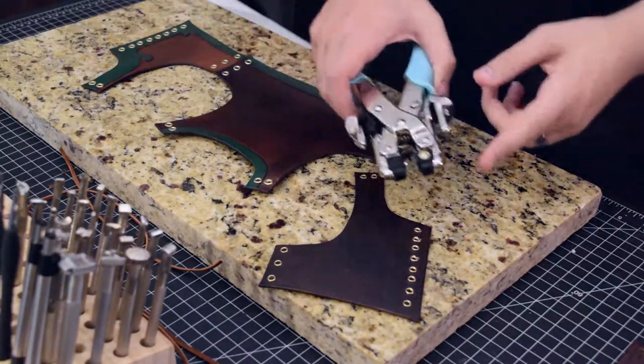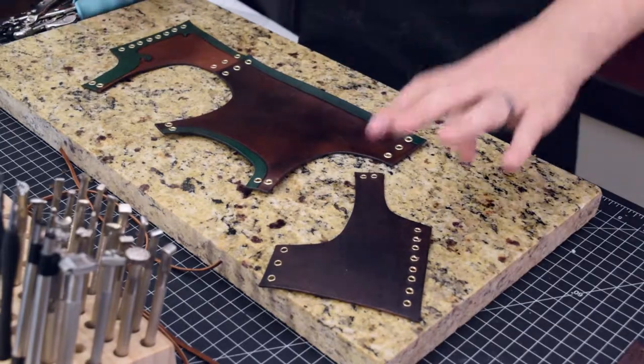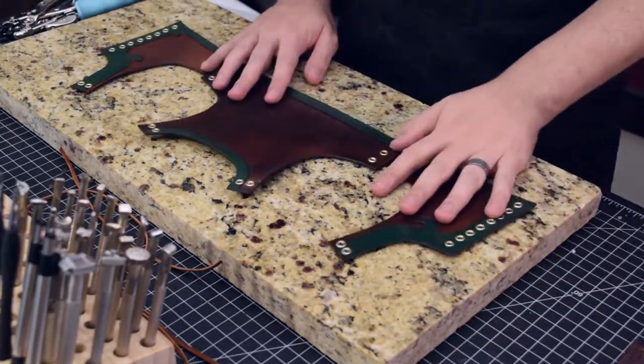I did have to mess with the settings a little bit on this to make sure that it didn't split the backs, but we got everything good and finished.